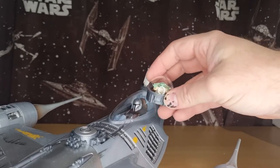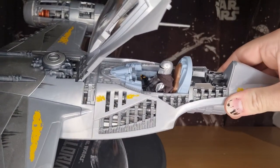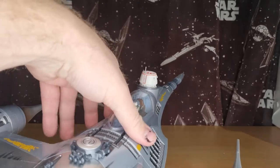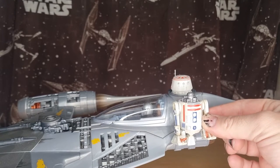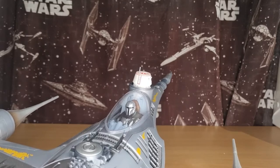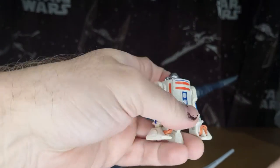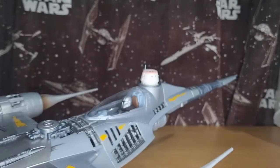You can pop Grogu out and put him on Din's lap if you choose. There's obviously not going to be enough room to put the droid body in there, but that's cool — I like having him in there, I think that's a nice look. You can kind of imagine him sitting in there, being able to integrate his systems with the ship. It would be cool if they could have found a way to put Grogu on top of the droid, so you could have him in a little pod, in a little dome on top like that, so he can cruise around on top of the droid.